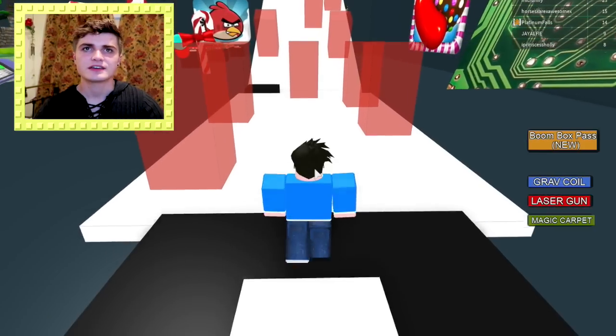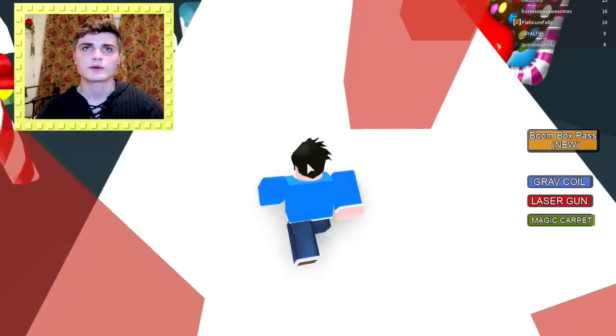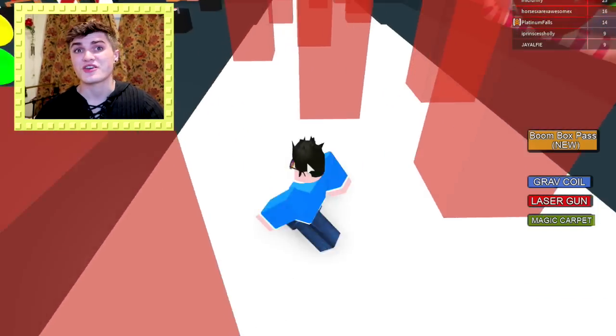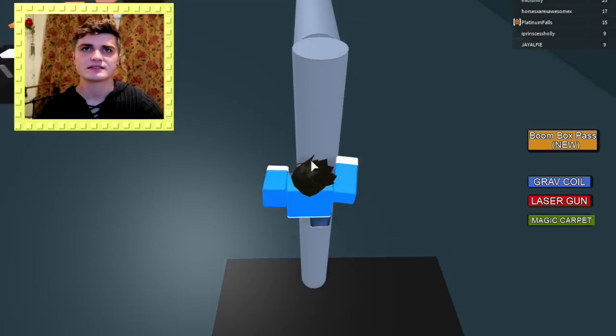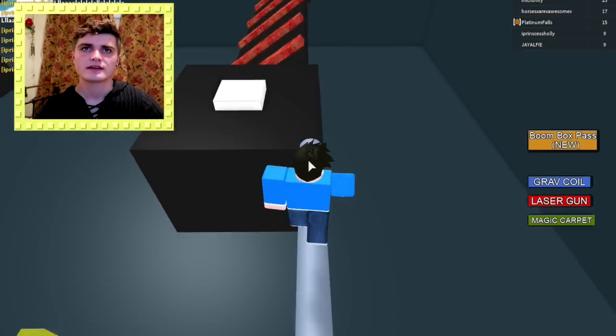Right, now for the next stage. I haven't got a clue what these are but I suppose I'm not supposed to touch the red stuff, so I won't touch the red stuff. That was easy. Now we're climbing up the wires. More yellow jumps. That was pretty easy.